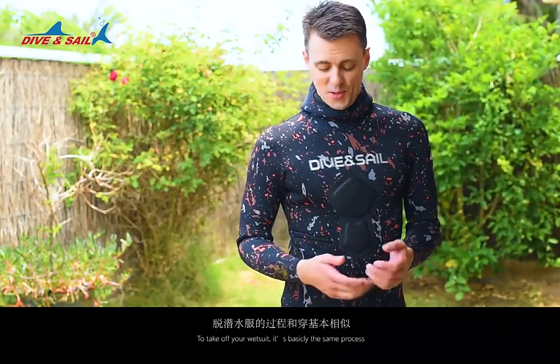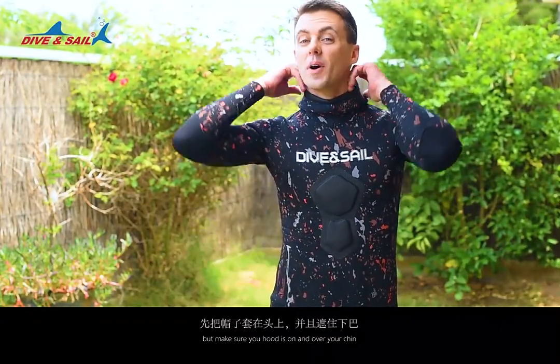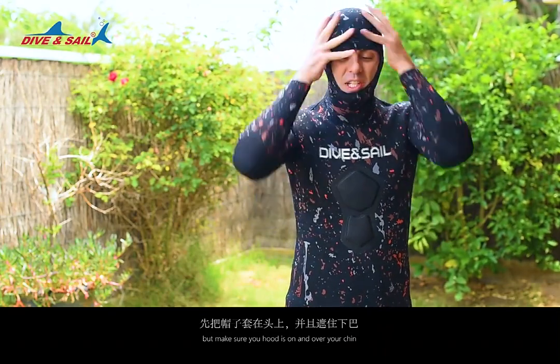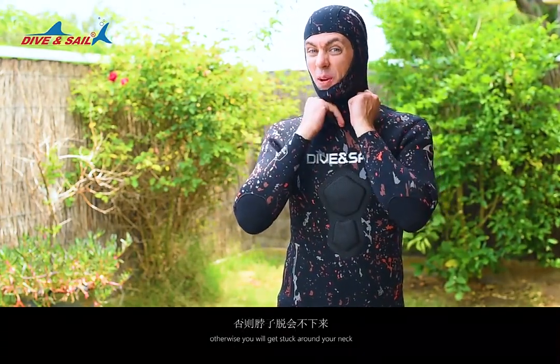To take off your wetsuit, it's basically the same process. But make sure your hood is on and over your chin, otherwise it'll get stuck around your neck.